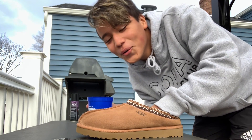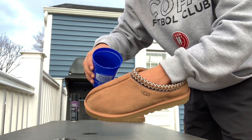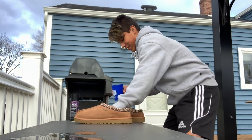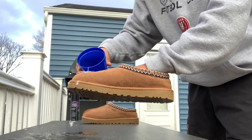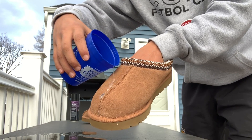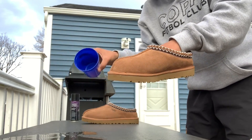Oh — that is crazy! Let me show the other one. I actually didn't think this was gonna work — I thought it was gonna be like a knockoff or something. The water just goes right off. That's insane!